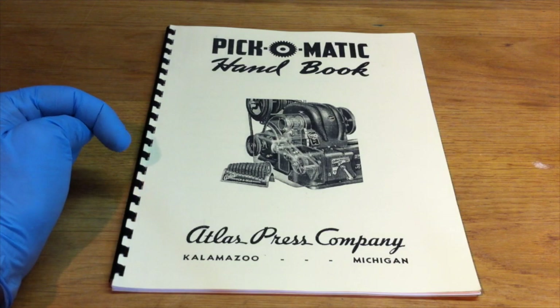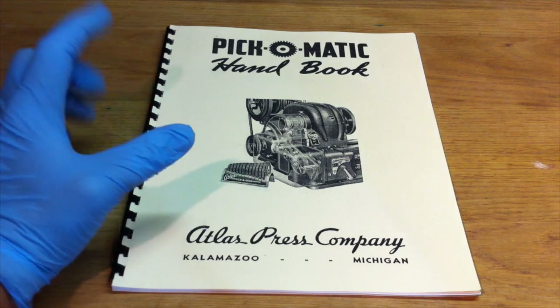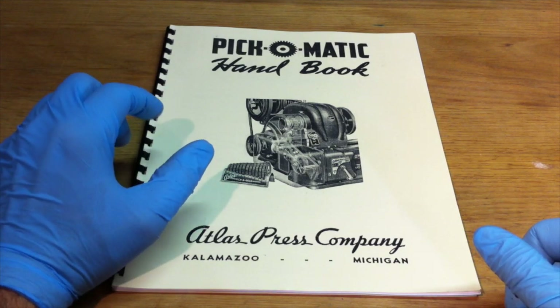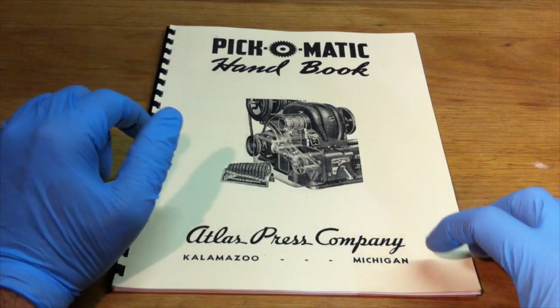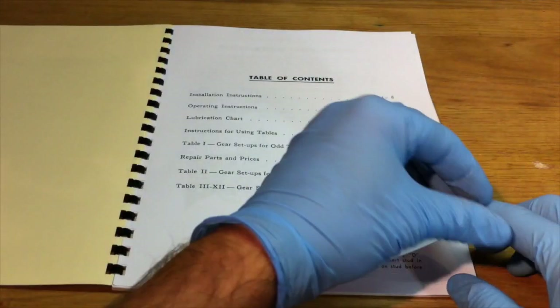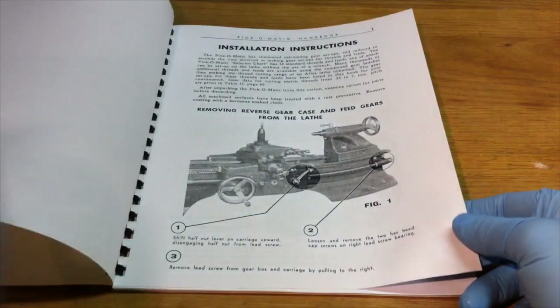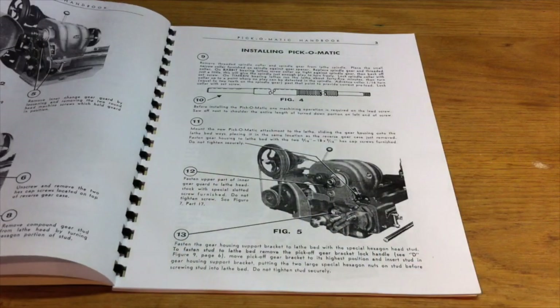The lathe that I have is a Pick-O-Matic. This was an option that was available before the quick change gear box — that step in between to be able to quickly change gears so you can do different types of threading or cut threads. I always thought that the lathe was built this way, but according to this handbook, it seems like this was an option that you could buy and install yourself.